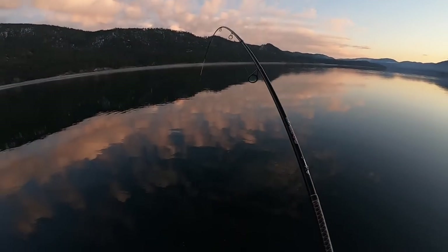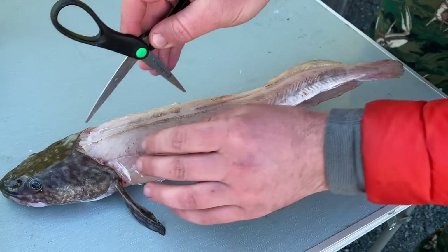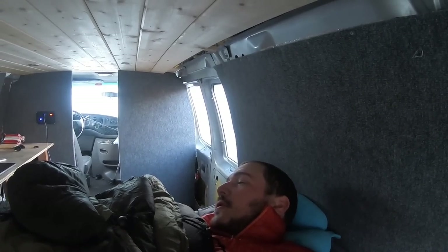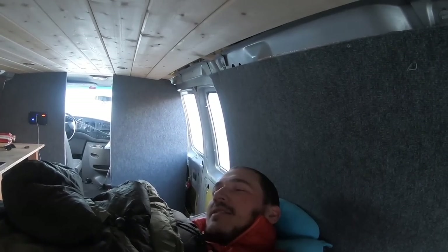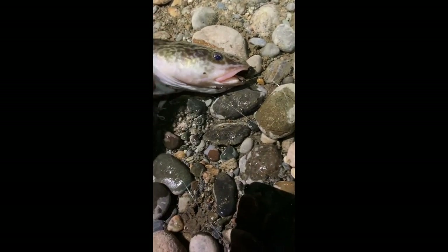There we go. That's a burbot on. Looks almost like a snake or something. I've never filleted a fish with a pair of scissors before. Morning guys, that was a comfy night. We're gonna fish for walleye and burbot today off a boat. And then last night I caught a burbot off of shore. Check it out — that is such a bizarre fish.